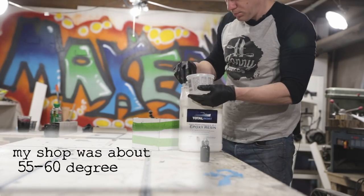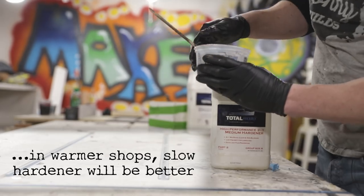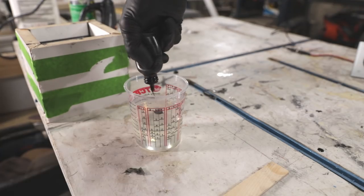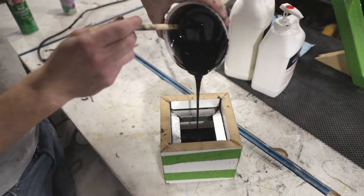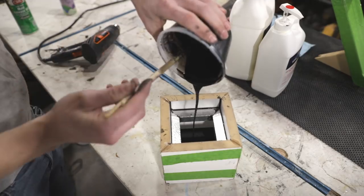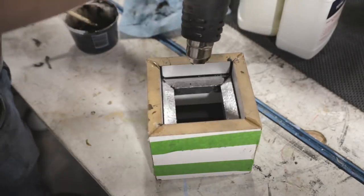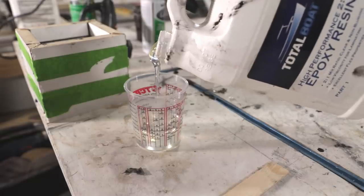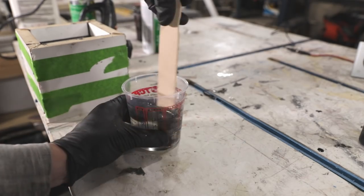For this project I used Total Boat 2-to-1 epoxy resin with a medium hardener. When you mix the two parts of epoxy resin together there's an exothermic reaction and if you pour it too deep it can actually cause all kinds of bad things and start smoking — I know this because it happened to a friend one time. So to avoid that you're going to pour a lot of thin layers about two hours apart to build up the epoxy in the form.